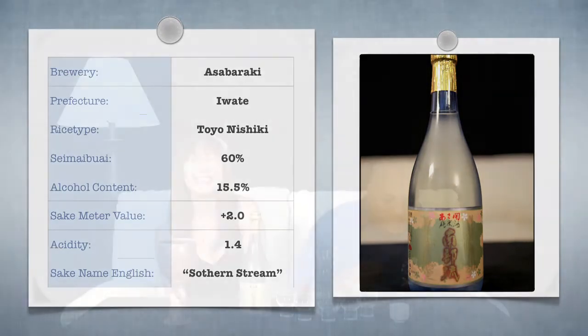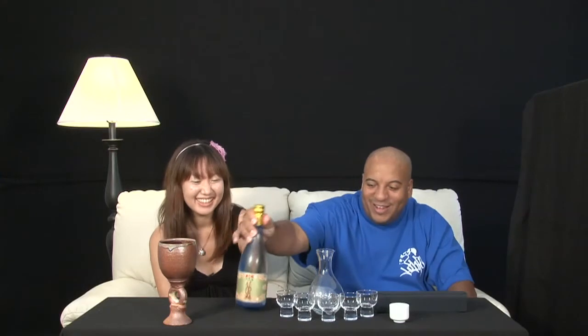The name means... Southern Stream? Southern Stream. Wow. Southern Comfort! She said Southern Comfort. I think all we need to do to solve this problem is crack the bottle.